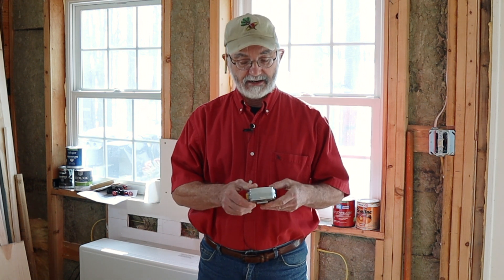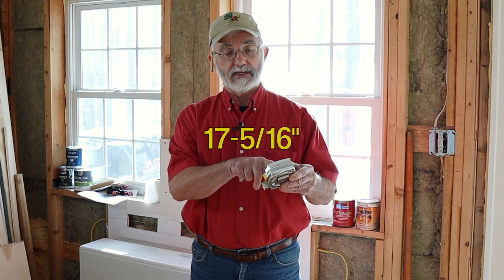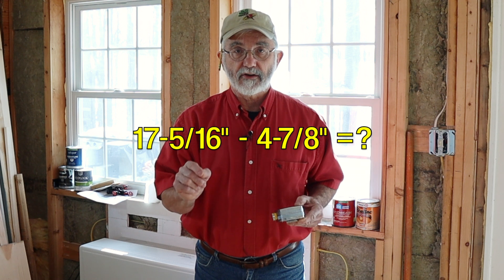In this video, I'm going to show you how to subtract fractions. Bob showed me how to add two fractions real easy. He also showed me how to subtract two fractions. The example I'm going to show you is 17 and 5 sixteenths minus 4 and 7 eighths. Can you do that in your head real quick? Well, if you don't have the mental capacity to do that kind of subtraction really quick in your brain, join the club and watch how Bob showed me to do this many years ago.